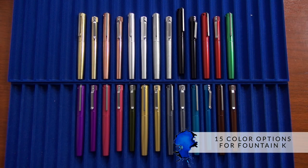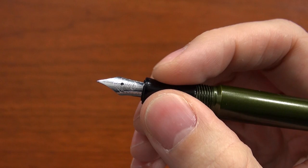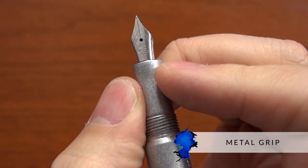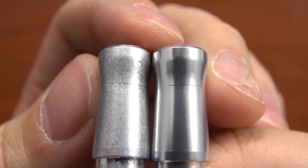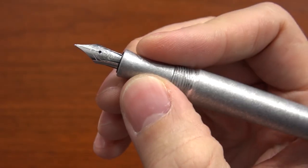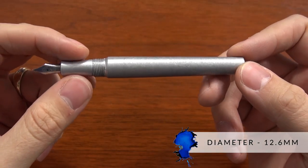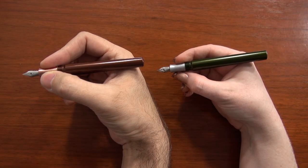That makes for 15 total color options for the Fountain K. Holding it in my hand, the grip is smooth but not too slick. It really depends which grip you're talking about — the black one's going to be a little slicker, while the raw metal colors are not quite as slick. Not textured per se, but it's got a slight grip to it, so it's not going to be slipping around in your fingers. The diameter is very reasonable — it's not a huge pen, so it's going to be a little bit on the smaller side. I would definitely say this is going to be comfortable for people with smaller hands.